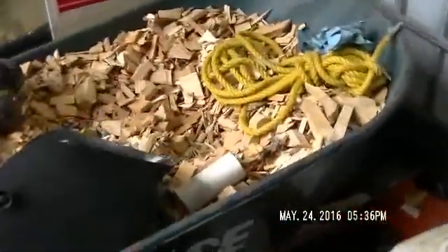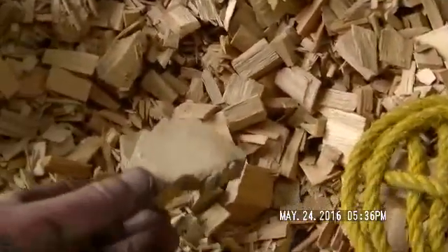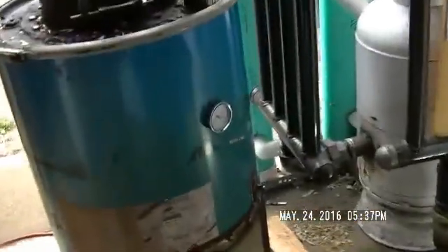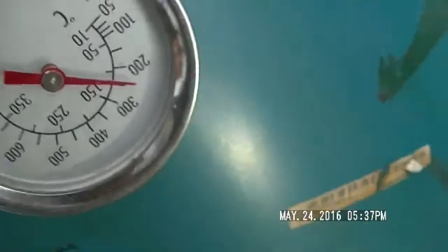These handy-dandy chunkers here - some of them are a little big, I toss those out and redo them. But all this kind of stuff here, that's game - that's what I'm liking. Temperature is 250. I just started it, so it's got a little ways to go to warm up.